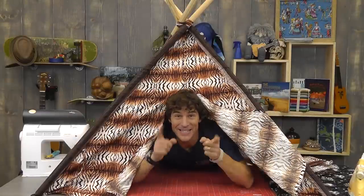Hey, it's Rob at Man Sewing and today we're going to build this killer kid's teepee. Or if you ever get thrown out of the house because you get caught as a man sewer, you'll have a nice little shelter to set up in the backyard.